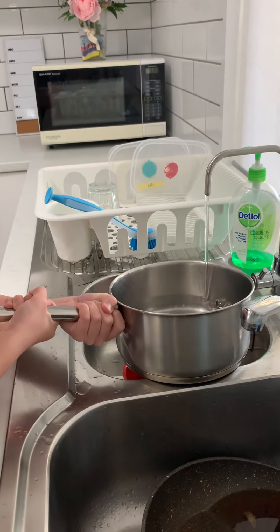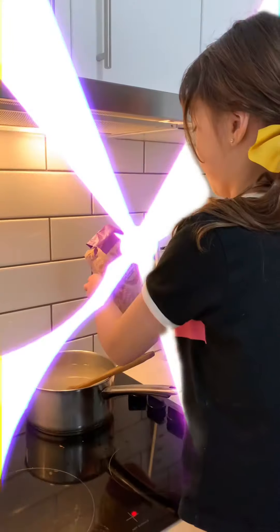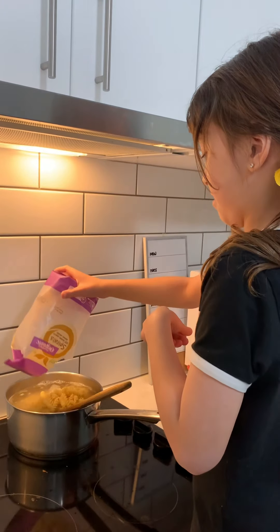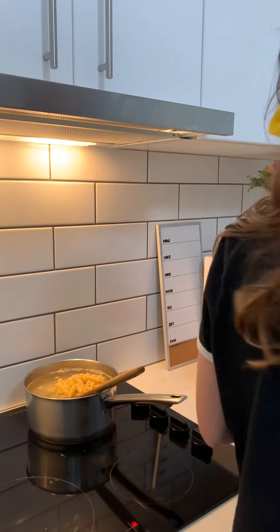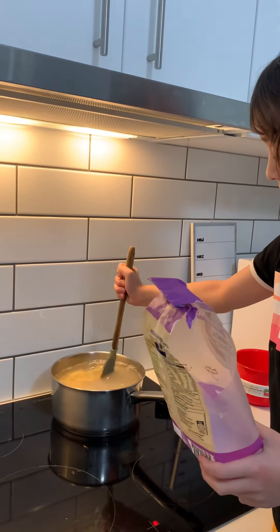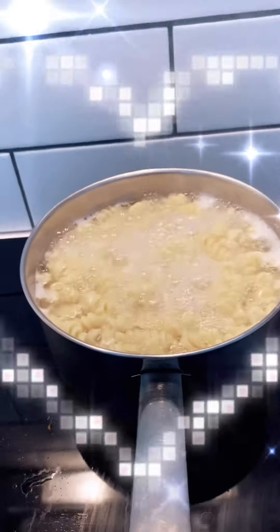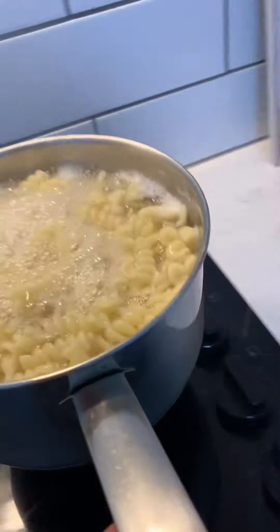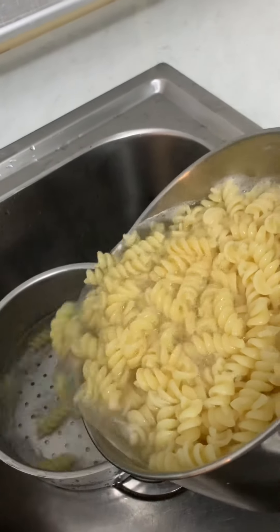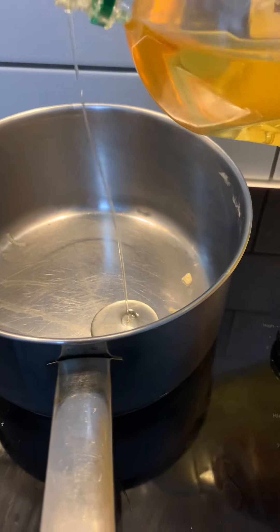Is this enough water? And you mix it. Okay, the pasta is cooked, so I don't need Isabella to touch this one because it's quite hot. What I need to do is add a little bit of oil.